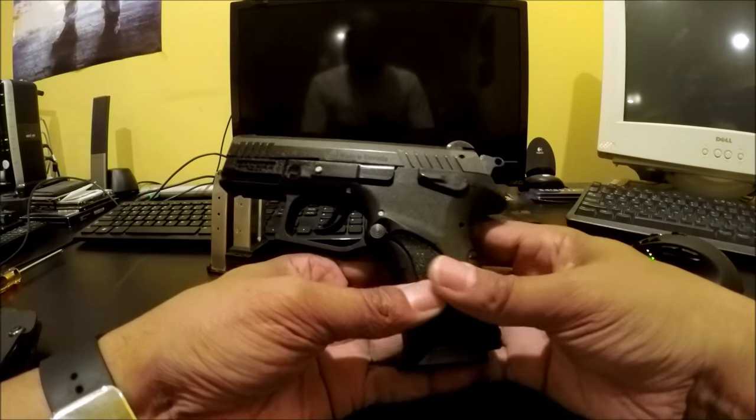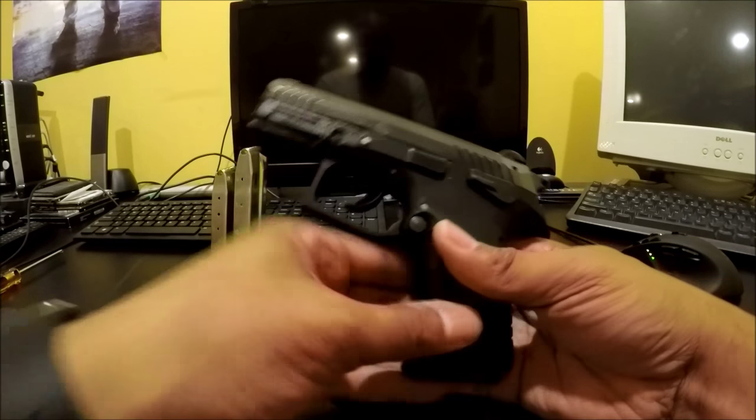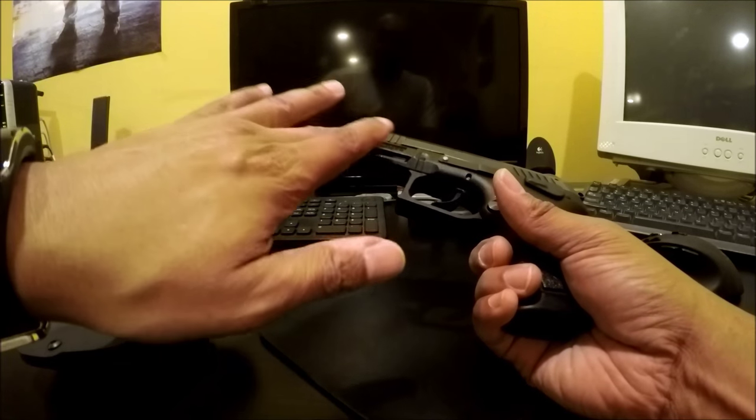Both of them are very soft-firing guns. I wanted to give the Grand Power a shot — it's one of my favorite guns — so I actually started carrying it and I am.